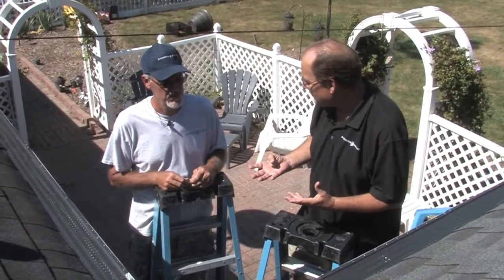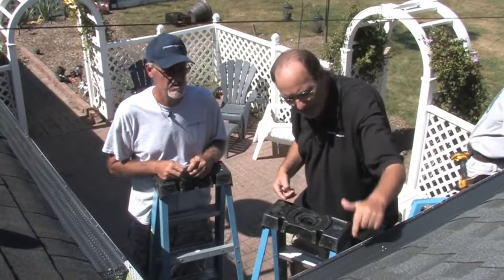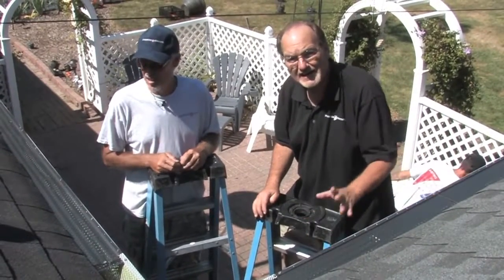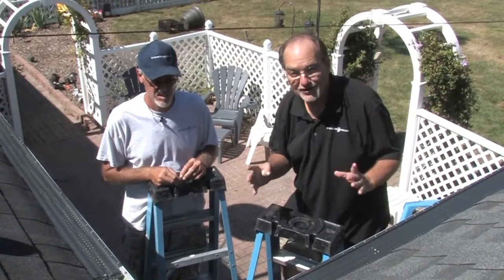Tim and I have been doing this together since he came on board in 2006, when we had that gigantic hail storm. We've never gone back and warrantied one product — not one. Great product.